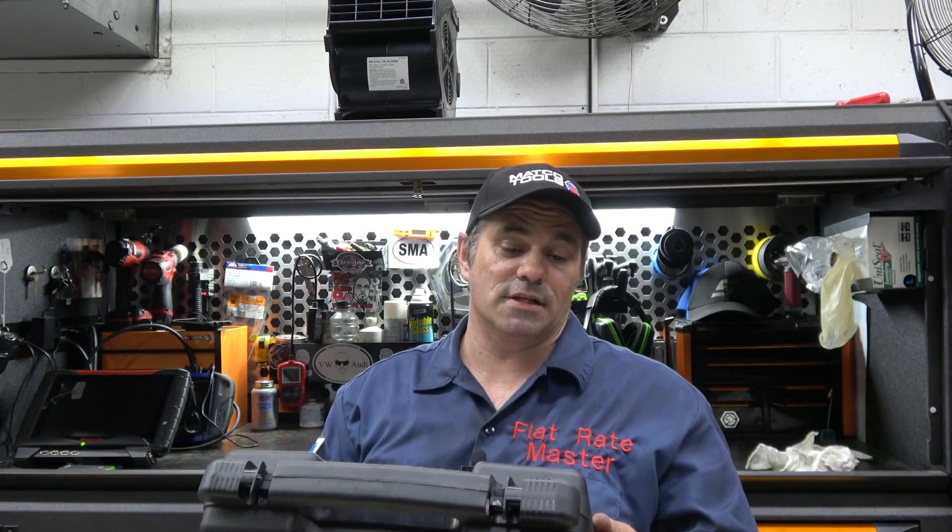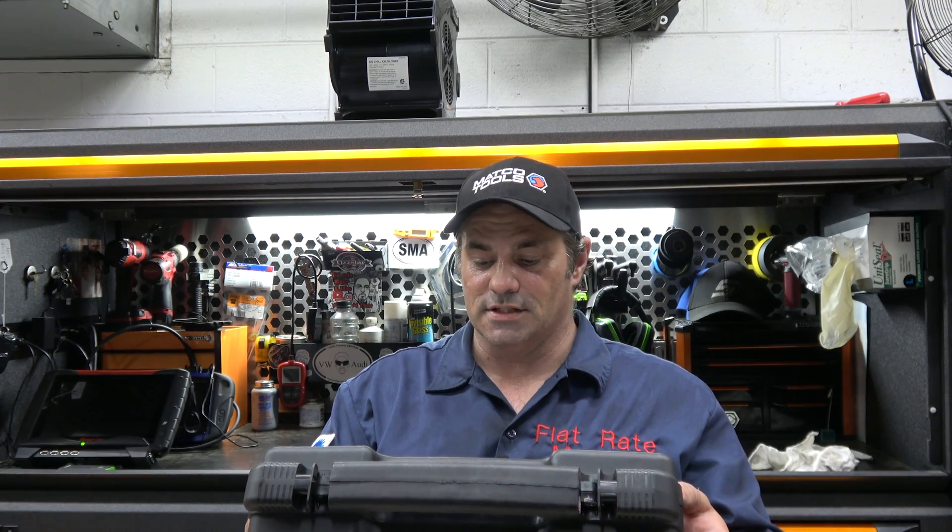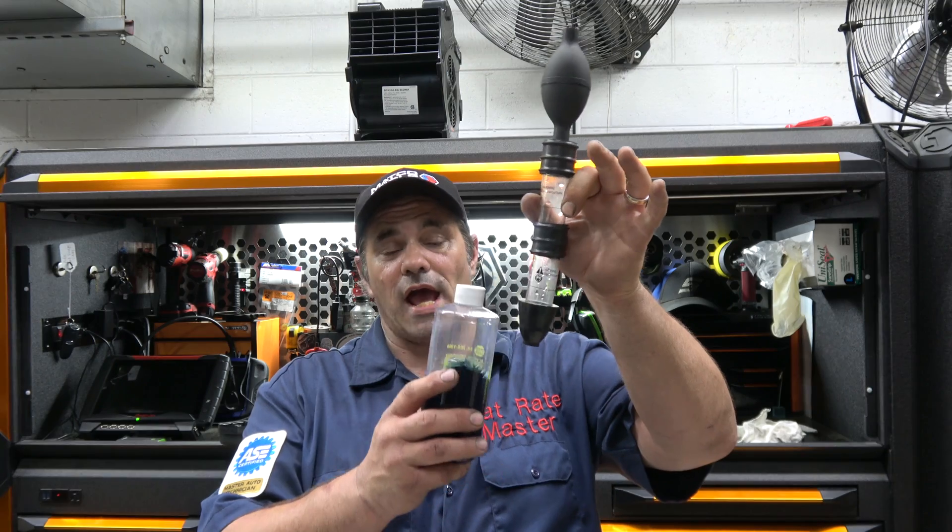The kit is by Uview — there are many companies that make these kits. Part number is 560000, made in Canada. What comes in this kit is a little siphon bulb; this one has two chambers instead of one — some have one, some have two, your mileage may vary. It also comes with a bottle of leak test fluid.